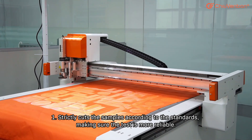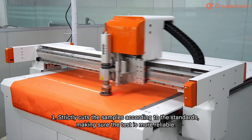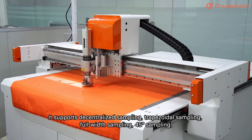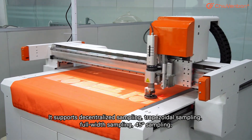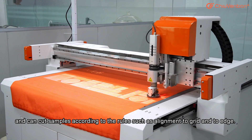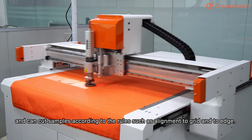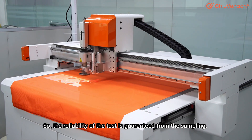First, strictly cut the samples according to the standards, making sure the test is more reliable. It supports decentralized sampling, trapezoidal sampling, full width sampling, and 45-degree sampling, and can cut samples according to rules such as alignment to grid and to edge, so the reliability of the test is guaranteed from the sampling.